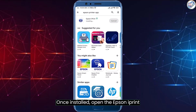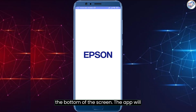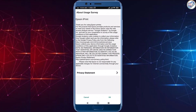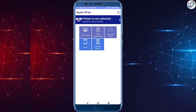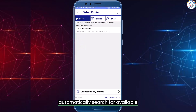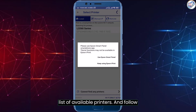Once installed, open the Epson iPrint app. Tap on the printer icon located at the bottom of the screen. The app will automatically search for available printers on the same Wi-Fi network. Select your Epson L3260 printer from the list of available printers and follow the on-screen instructions.